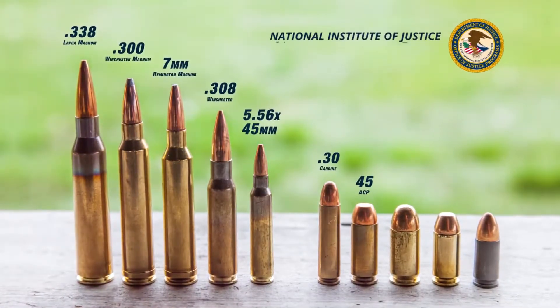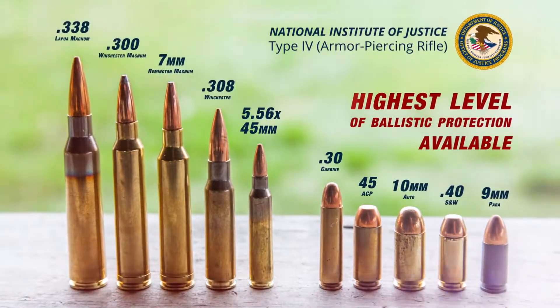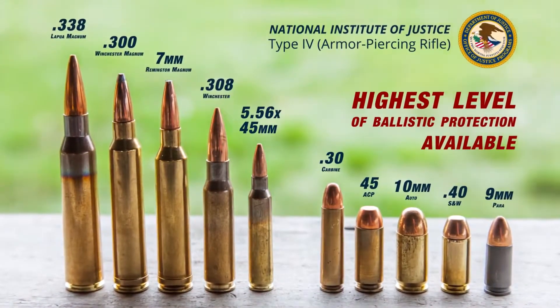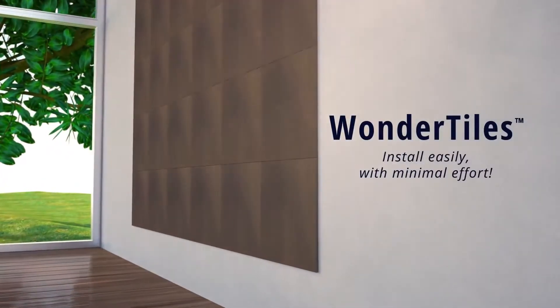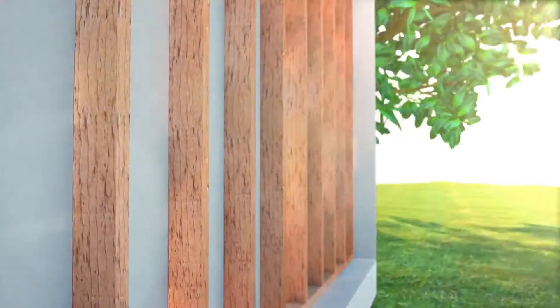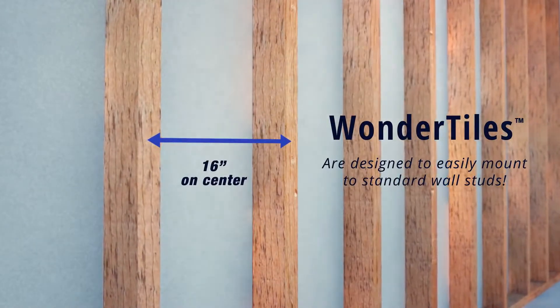These tiles can be supplied to meet the National Institute of Justice Level 4 standard, providing the highest level of ballistic protection available. The DIY-friendly tiles install quickly with minimal effort, and the standard 16-inch by 16-inch size allows for easy mounting to wall studs.